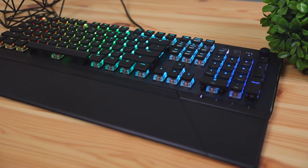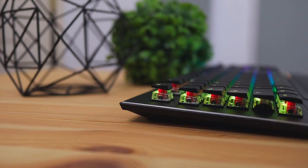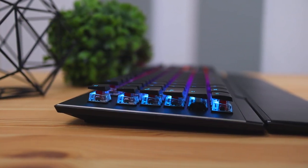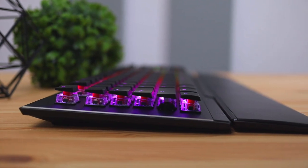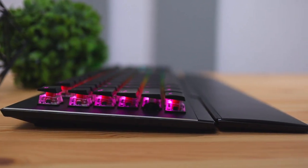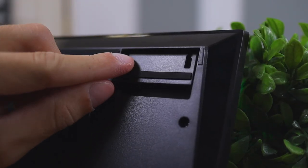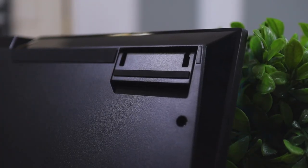The keyboard itself is fairly slim with a low profile build, and you can really tell by looking at it from the side — the keycaps are really thin, as is the keyboard base and wrist rest. It has a very low profile look and feel compared to regular mechanical keyboards. You can adjust the angle slightly up and down with the legs on the back. This is a 100% full-size keyboard, which means it includes the number pad and the center part with arrow keys.